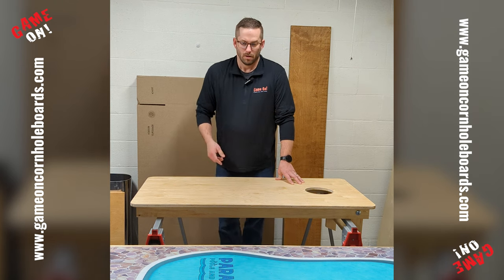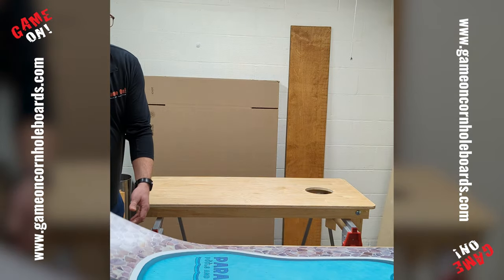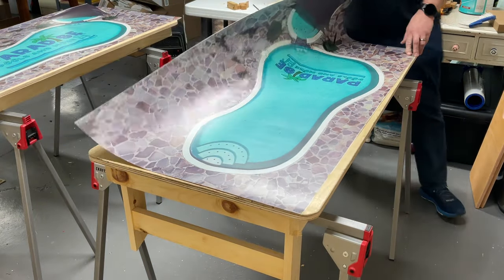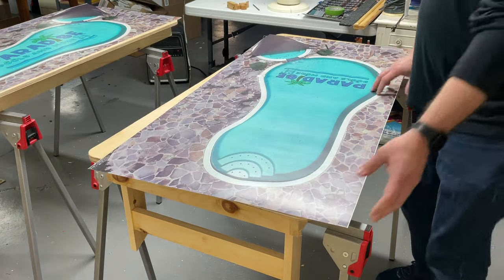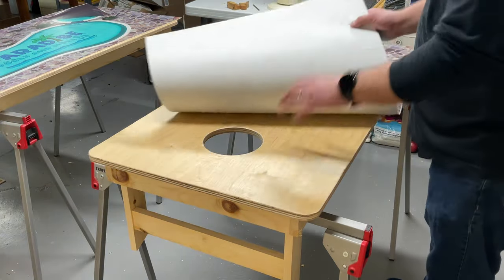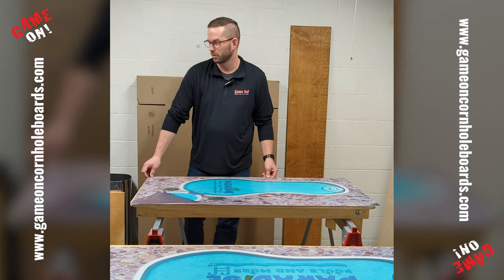At this point we'll throw on a wrap. This is laminated with a matte finish laminate. I like to use Arlon vinyl — it's air release vinyl with a gray tint, so it hides a lot of defects in the wood, and it goes on real smooth.